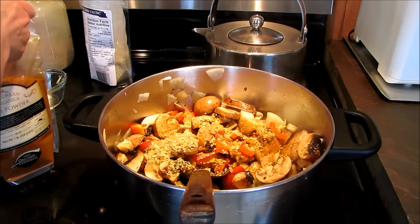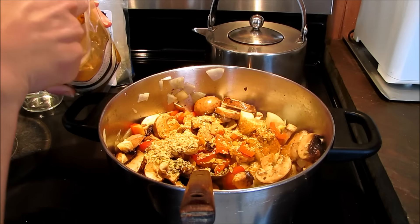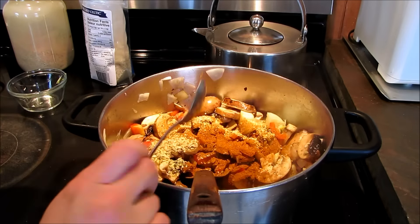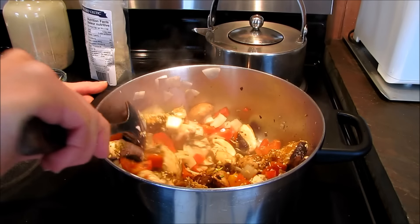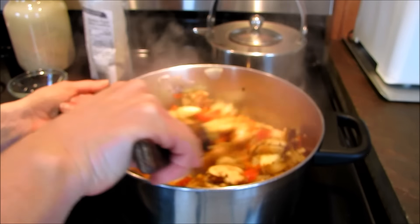The Mountain Rose Herbs organic chili powder — I'm going to put in one level tablespoon of that. This one's really spicy. Get all that coated.